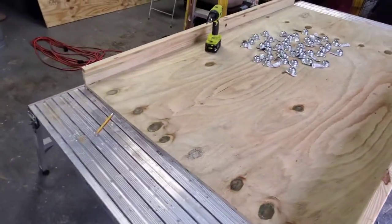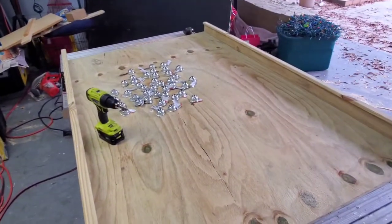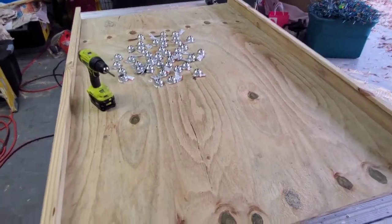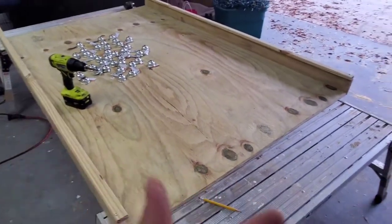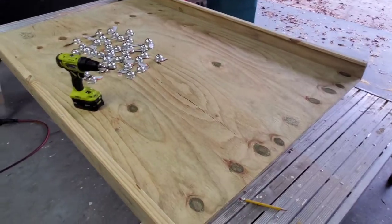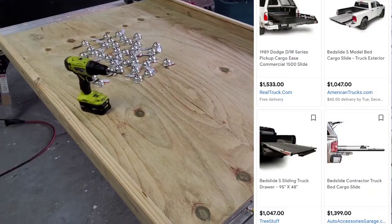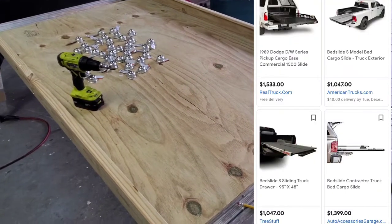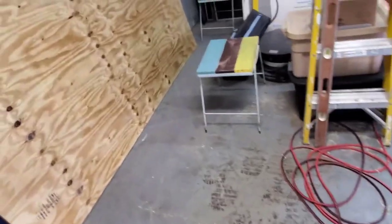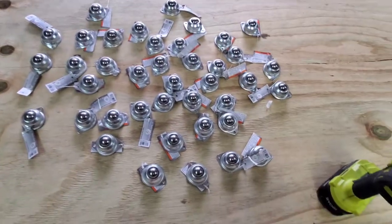Building my dad's Christmas present. I always go to my mom and dad every year and ask if they could have one thing they need, what would it be. In this case, my dad wanted a truck bed slide. After researching them, I was like, why would anybody pay twelve hundred dollars for a piece of aluminum on rollers? So I went and spent about two hundred dollars on some wood.